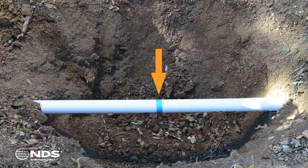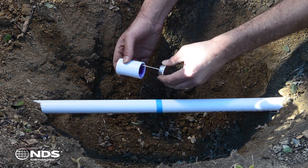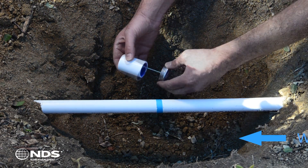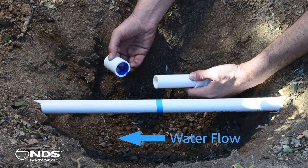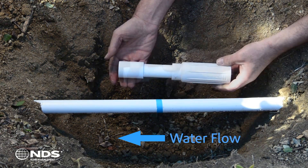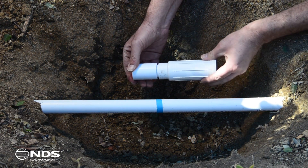The blue line represents the crack or break in the pipe that needs repairing. First, apply primer and glue to the inside of the Schedule 40 Coupling. Firmly press the coupling onto the piston end of the ProSpan, then compress the piston end into the body of the ProSpan.